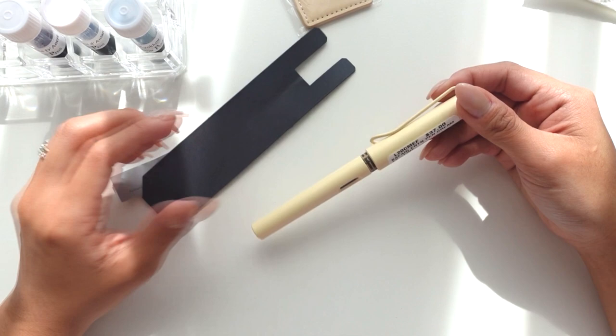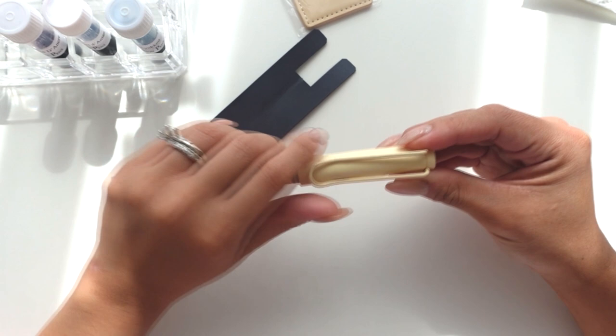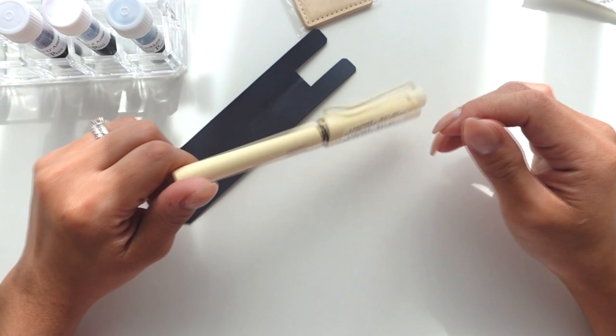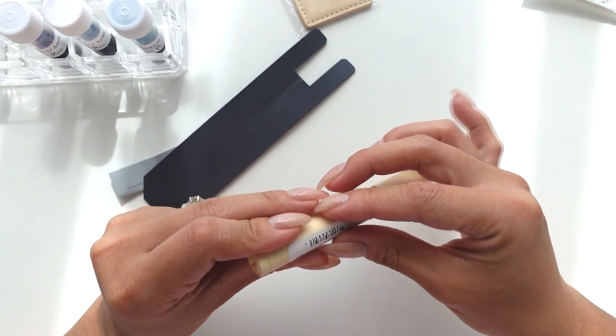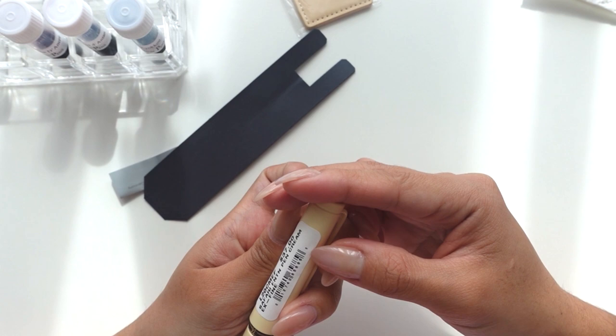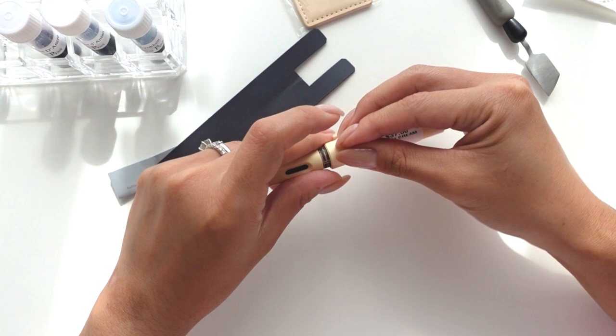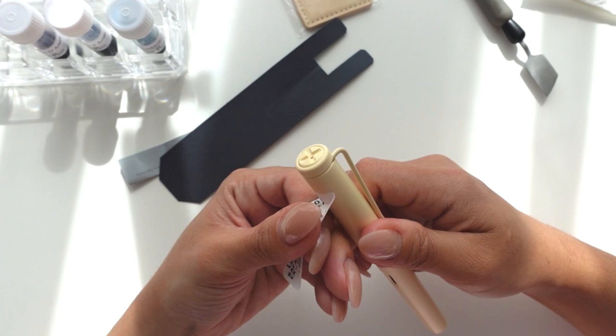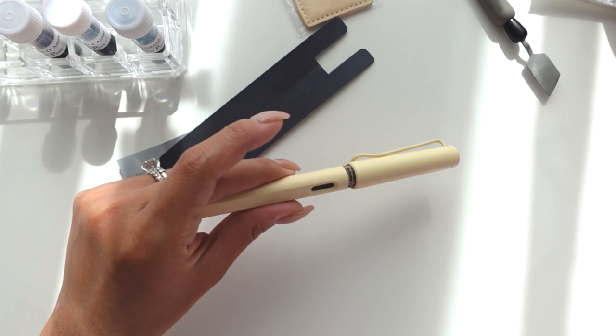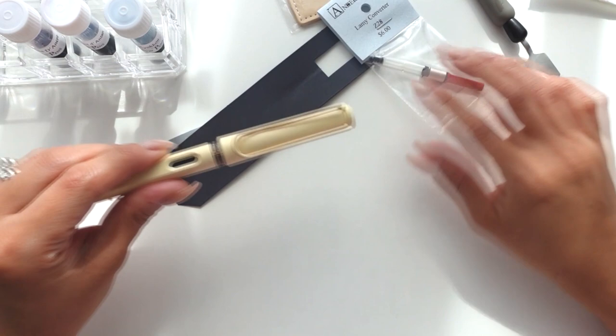I prefer extra fine because I write really small, and with my pens I don't do anything but journal with them. Hopefully one day I'll get into calligraphy, but for now I just write with them so I go with extra fine. This is so beautiful. It retails for $37 but I got it cheaper on Anderson Pens — I paid a total of $35 for this and the converter, so not bad at all.